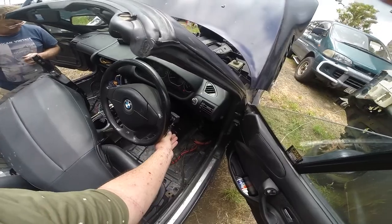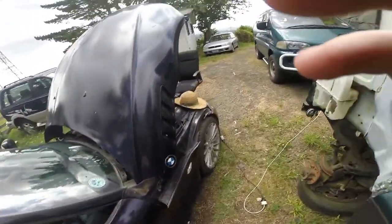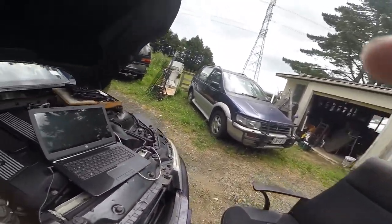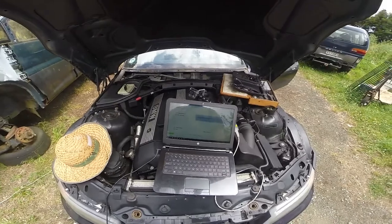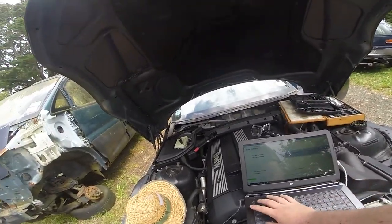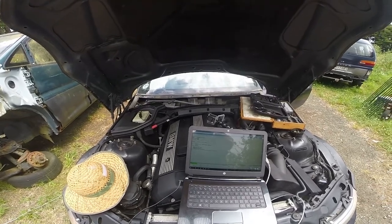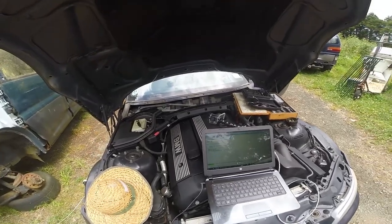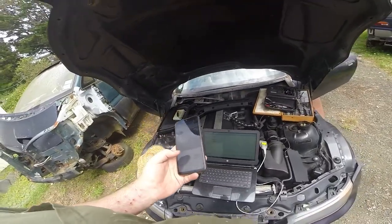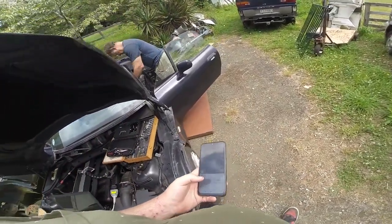Press it out. Light goes out and comes back on. Clear the code. Everything's been cleared. Now it's back. Now it's just co-driver. So... passenger.